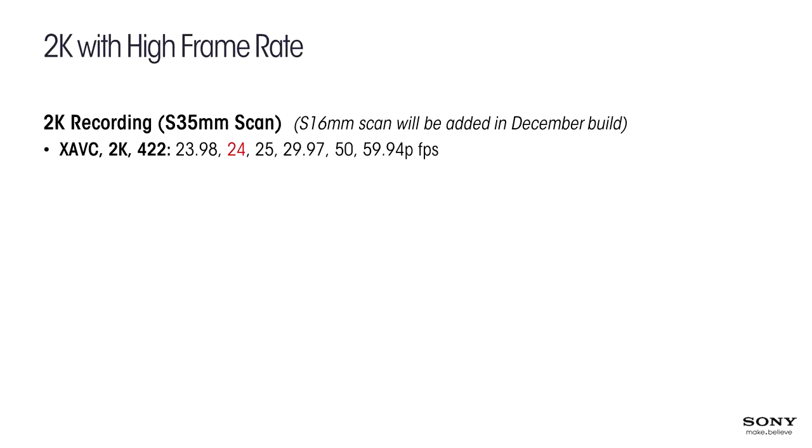For XAVC at 2K, the base recording frame rates are 23.98, 24P, 25, 29.97, 50, and 59.94. At high frame rate, we have 120 frames per second, and this will go all the way up to 180 frames per second in the December build. The F5 has now been upgraded to record up to 180 frames per second as well, so both the F5 and F55 will have this capability in version 3.0.